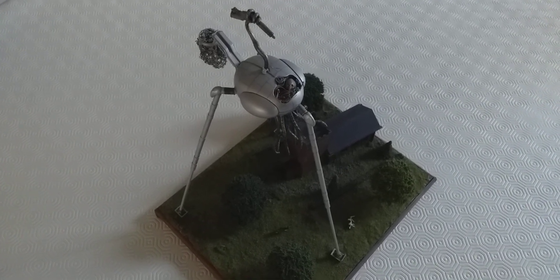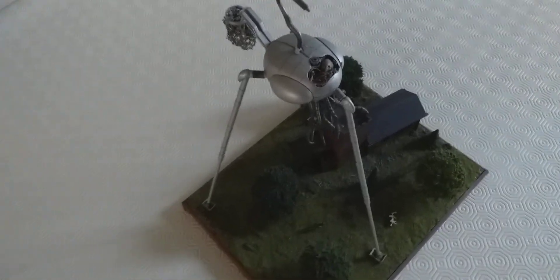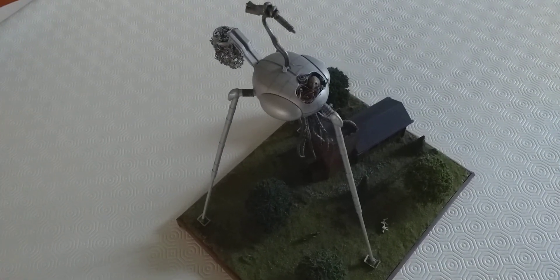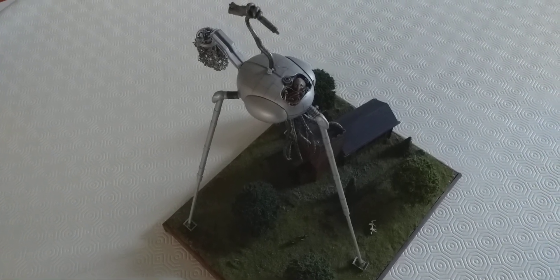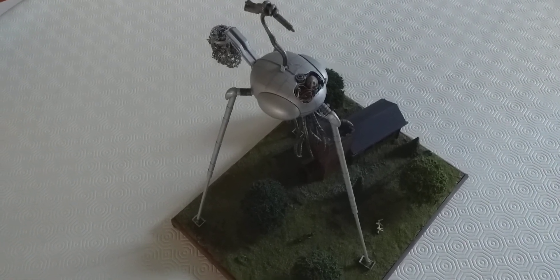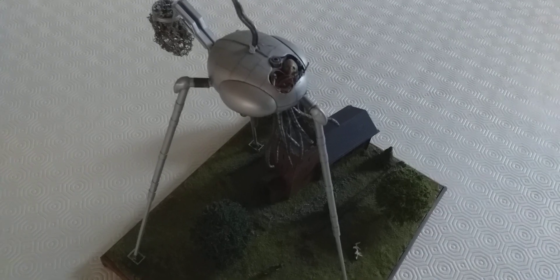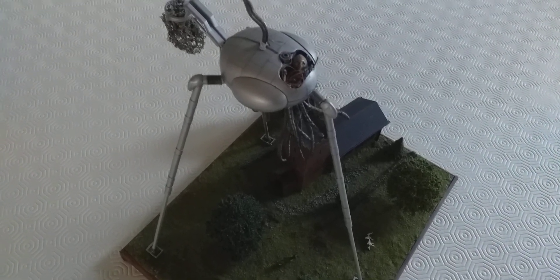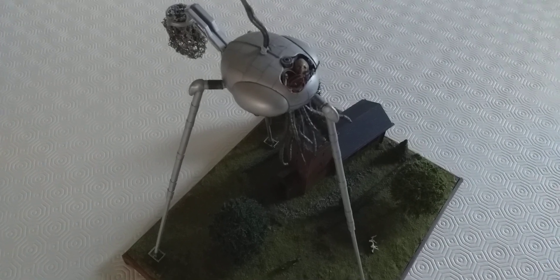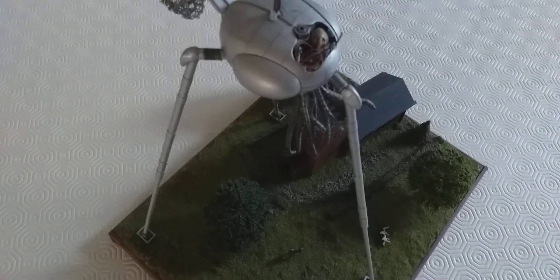I've just dug this out from the back of a display cabinet — it was behind a lot of 1:6 scale figures so I'd kind of forgotten about it. This is a War of the Worlds tripod that I made at least 20 years ago.